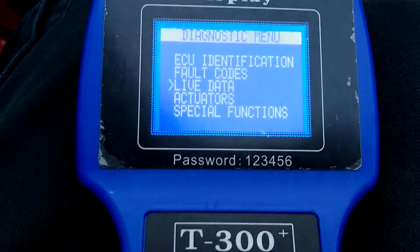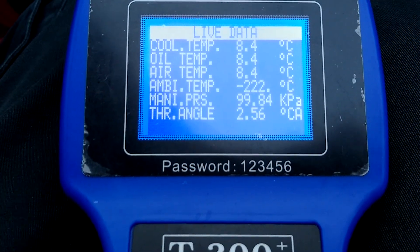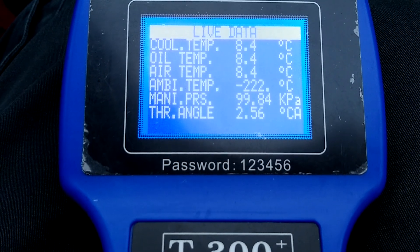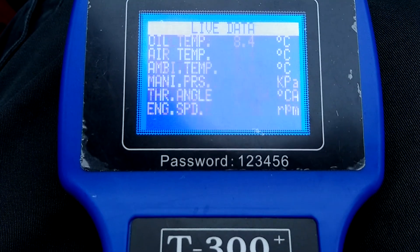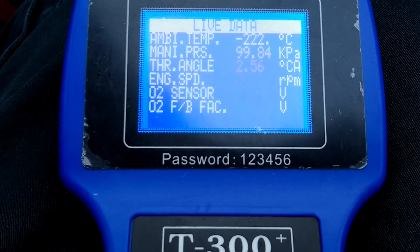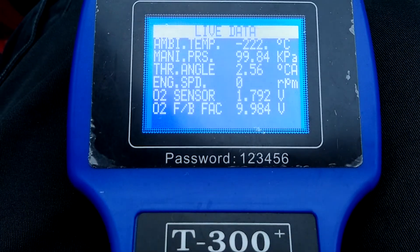Live data is what it says — live data. It uses the sensors on the engine: cooling temperature, oil temperature, temperature, throttle angle, engine speed, all manner of different things, voltages. That obviously changes a lot when the engine's running.